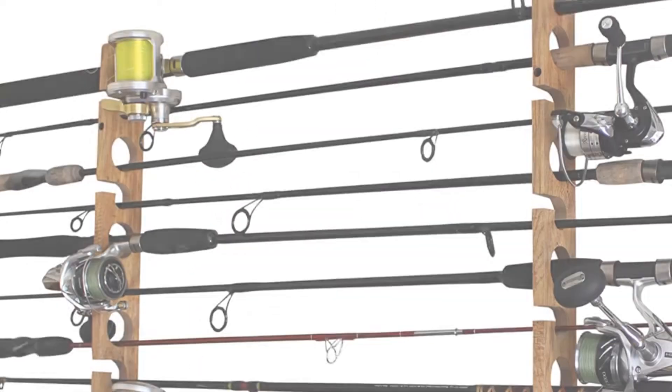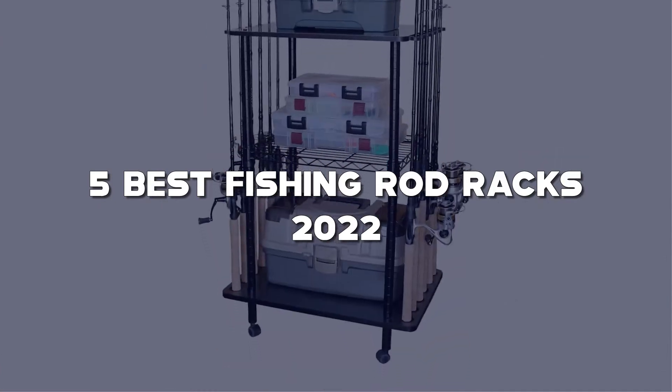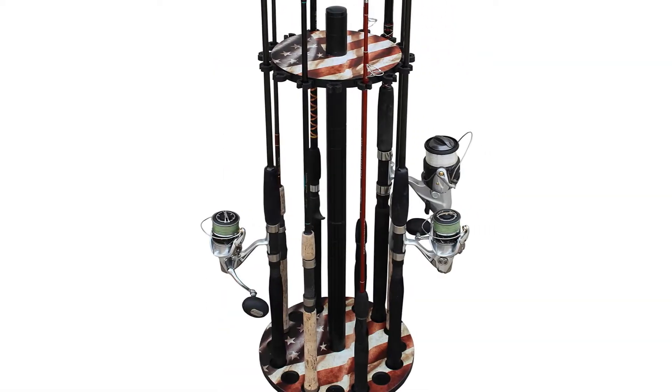Looking for the best fishing rod racks? Here I have made a list of the five best fishing rod racks in the market that are worth buying. Let's get started with the video.